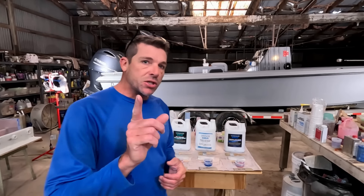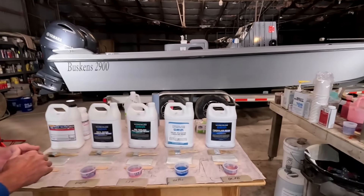Welcome to our channel everyone. My name is Joe Buskins. This is our family's boat shop. Today the episode is going to be all about fiberglass resin selection. There can be a whole world of resins to select from out there and you're going to want to choose the right one for your project. So today just a real quick overview — look at the table behind us.